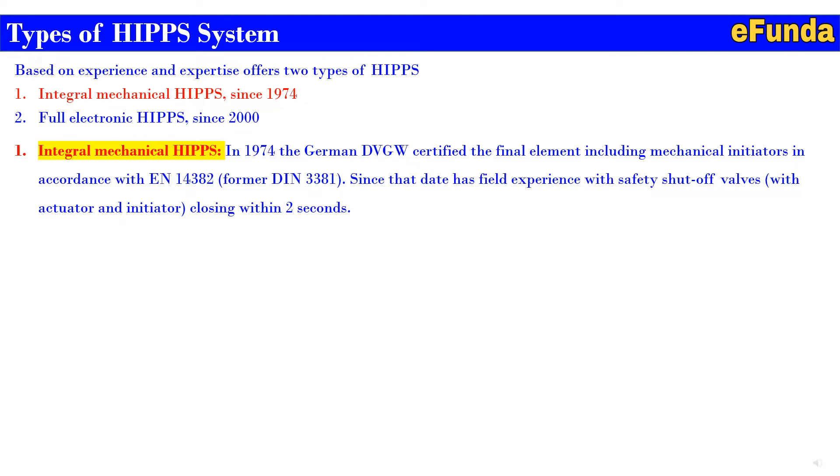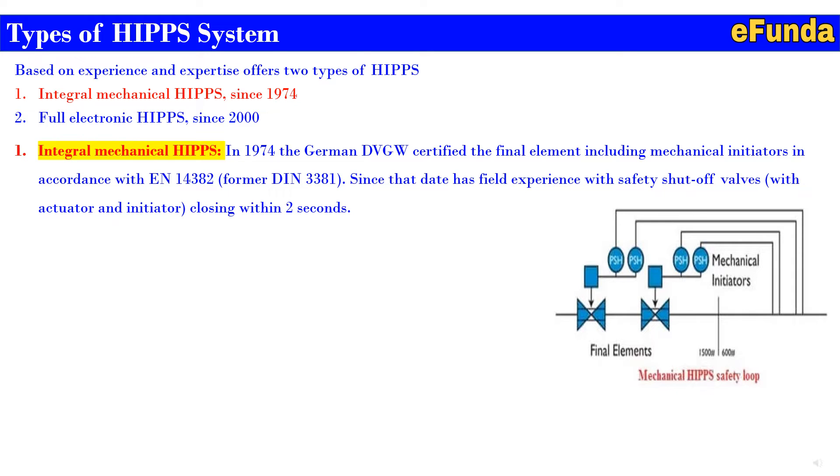Now we will see the first type — the integral mechanical HIPS. In 1974, the German DVGW certified the final element including mechanical initiators in accordance with EN 14382, formerly DIN 3381. Since that date, there has been field experience with a safety shutoff valve with actuator and initiator closing within two seconds. One can refer to the configuration of a mechanical HIPS safety loop where pressure switches serve as mechanical initiators and the final elements are connected through the pressure switches.